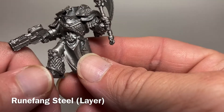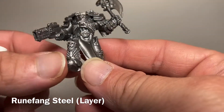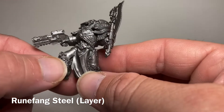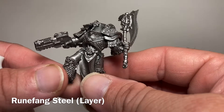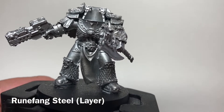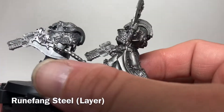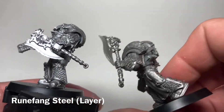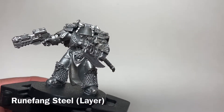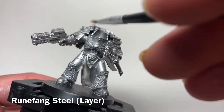Once we finished with our first layer of Lead Belcher, we're going to dry brush on Runefang Steel just to light the model up even brighter, which will make the edges and all the details stand out when we come over with the bluish color. It's just a simple dry brush lightly over the top — fairly dry — so all we did was light up the edges and the highlights. Here's our model now that we finished with the Runefang Steel, and as you can see the model has brightened up quite a bit compared to after the Lead Belcher.